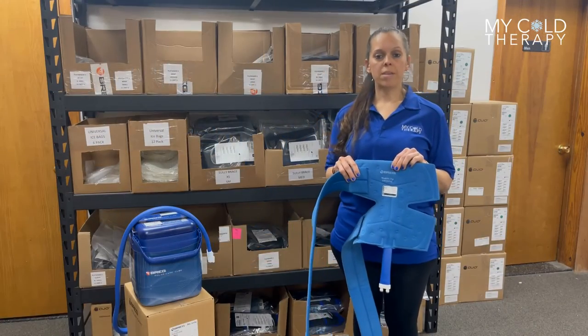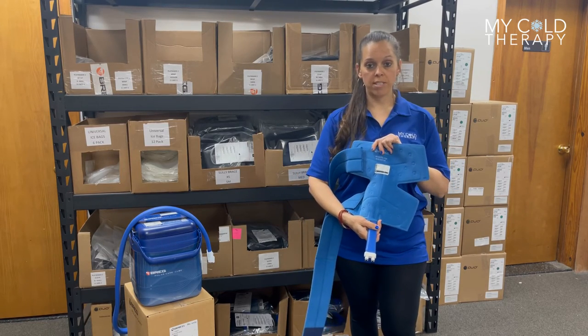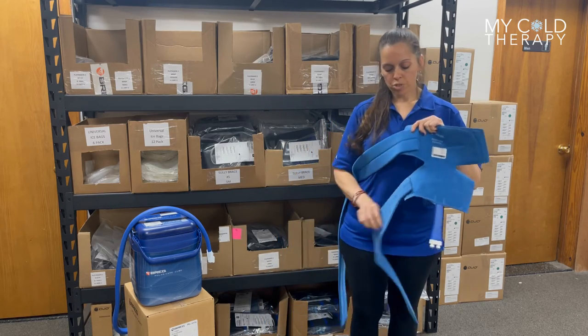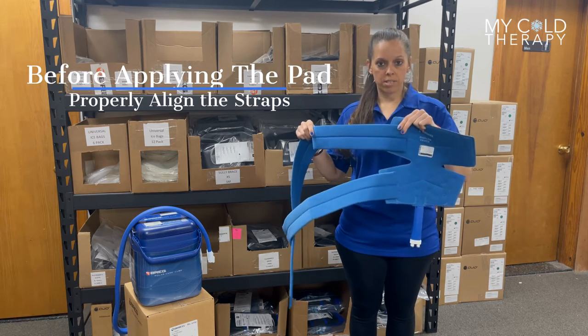To apply the Breg PolarCare Cube Hip Pad, before you start, always make sure your hose is facing downward. The pad itself comes with two straps — the shorter strap is going to attach at the bottom of the pad, and the longer strap attaches at the top.